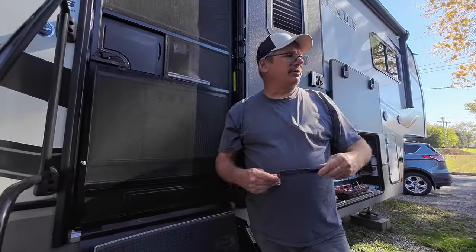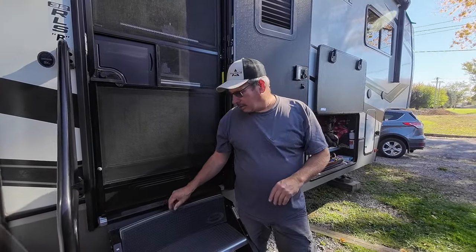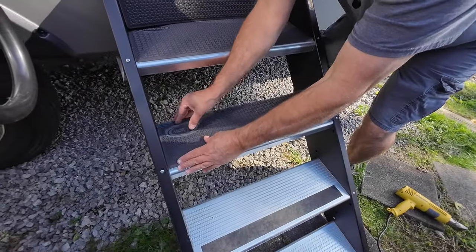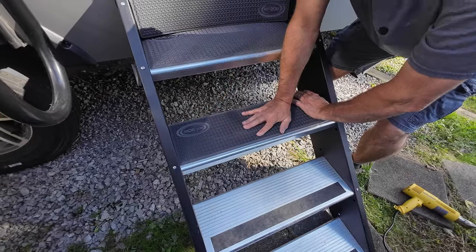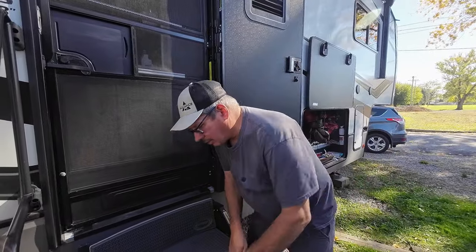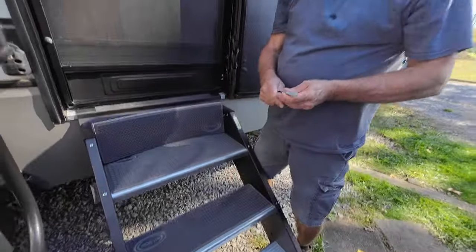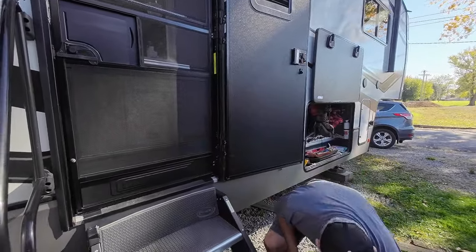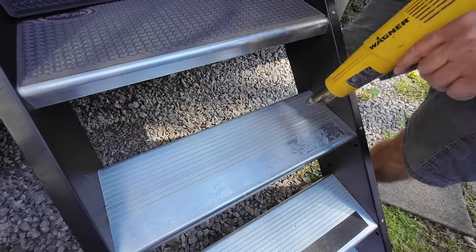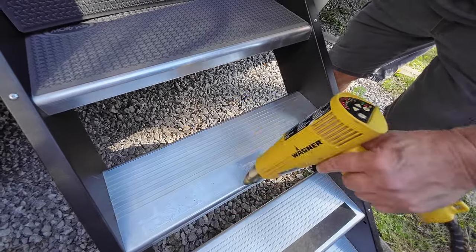Another thing too — it's a little chilly out, like 70 degrees or something, so I'm going to heat that step up so the adhesive sticks a little bit better. As you can see, they are a tight fit. I'm going to draw a line back here, then heat the step up a little bit. That'll also help blow off any loose dirt that happened to fall on there.